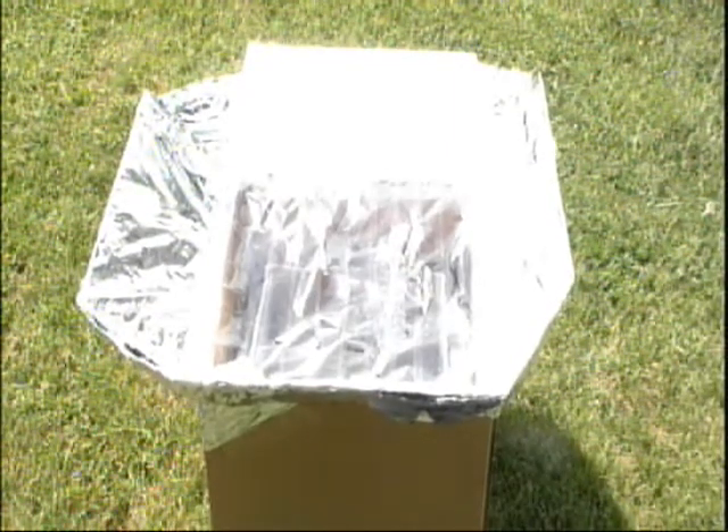Oh, hey, hi. I'm Chris and Chris, and welcome to So Cool Science — science you can do right at home. I'm just cooking inside this cardboard box. Yeah, cooking.